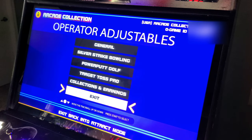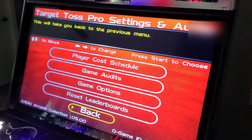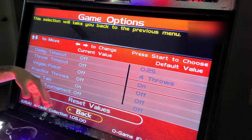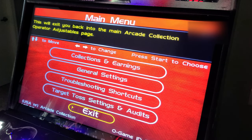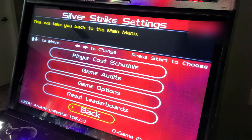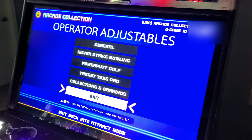In Power Putt game options: shot timeout off, over-power limit of six strokes off, poker putt off, raw talk on. No operator banner option since it's an offline game. In Target Toss game options: timeouts all turned off so people can step away without losing their game, vegas poker off, practice throws off, raw talk on. In Silver Strike, all the same settings apply — and if you have it monetized on location, you can configure player cost schedules and coin currencies.